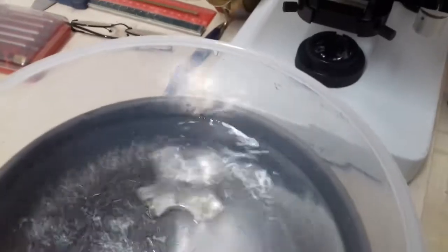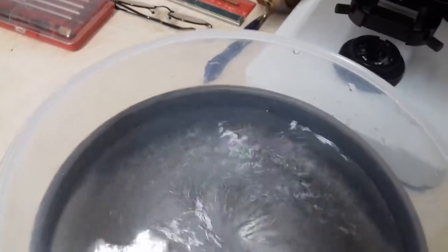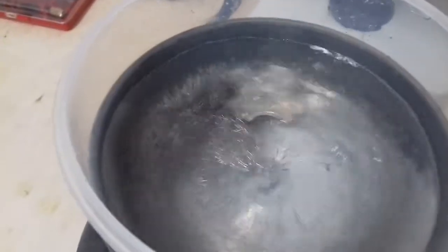As you can see, the water is slowing down a little, so you turn up the Variac slightly to counteract that. That's about the right speed you need to be going.